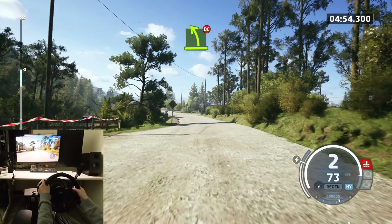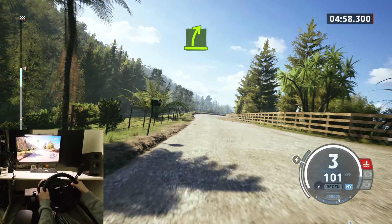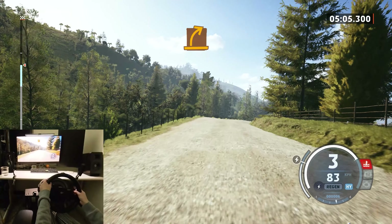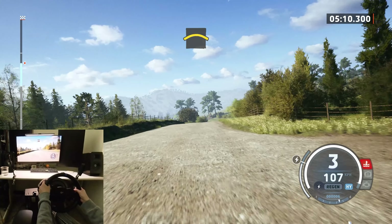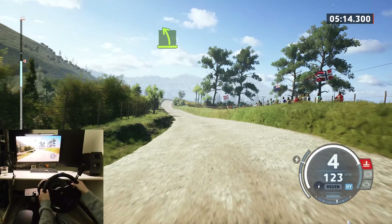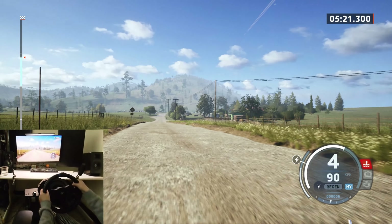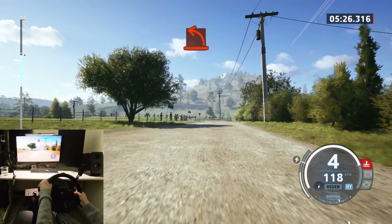Easy left, don't cut. Slowing. Easy right. And medium left. And medium right. Crest, easy left. Easy left, easy right for the jump.